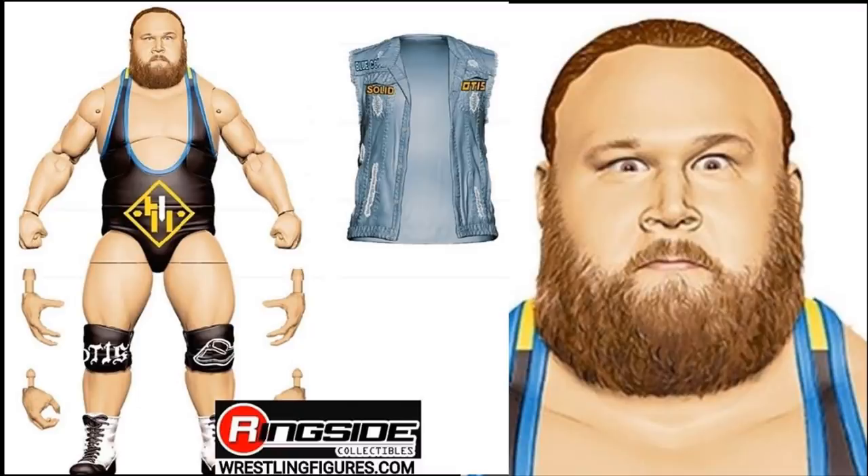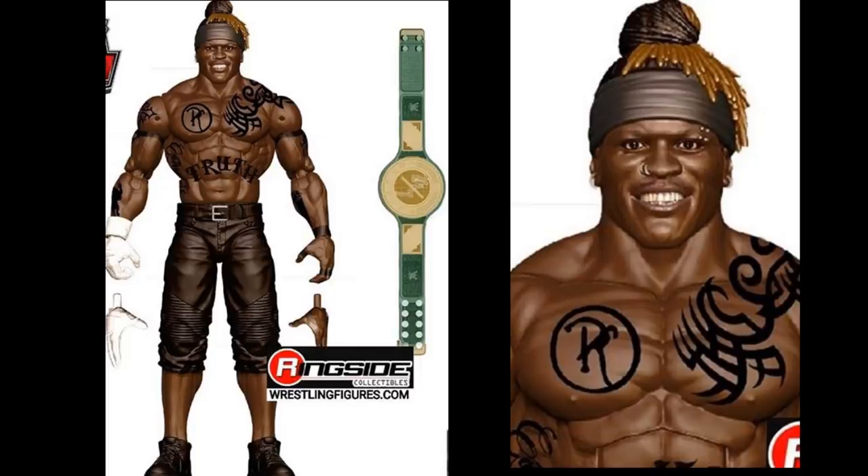The last new figure revealed today is Elite Series 78 R-Truth with the 24/7 Championship. That's six series away — probably a summertime release next year at a rough guess. I had a dream about this figure too and it looked just like this. The 24/7 Championship is great to finally get, and the head sculpt is fantastic. Apparently when this releases it'll have been 63 Elite series without an R-Truth Elite — that's crazy.